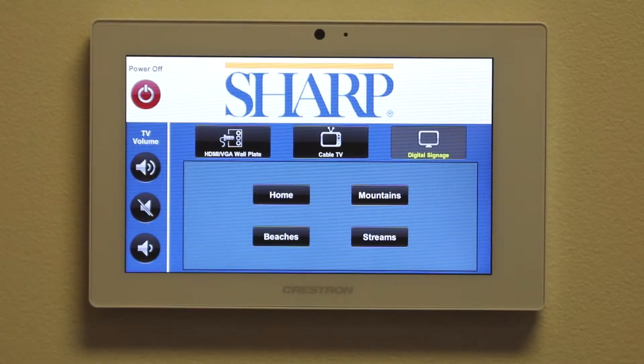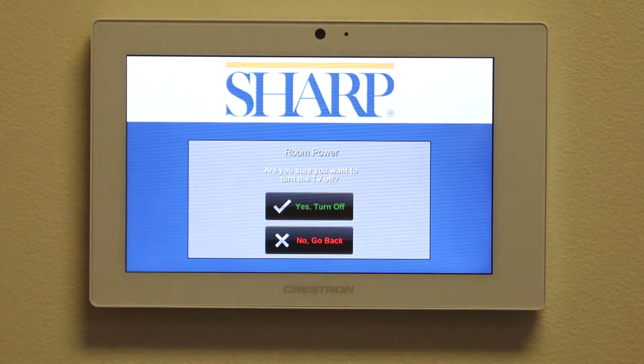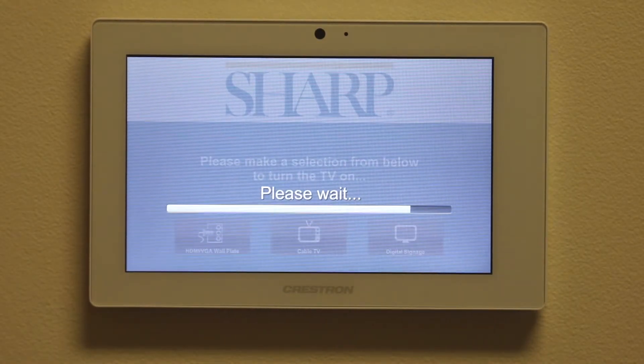And finally, at the end of the day, to turn off the system, select the power option in the upper left-hand corner of the display. Click yes to confirm you would like to turn off the system, and the display will power down automatically.